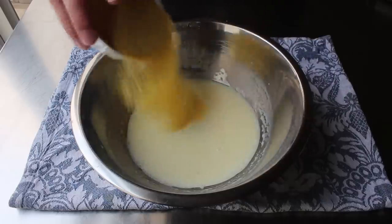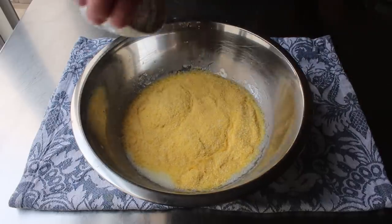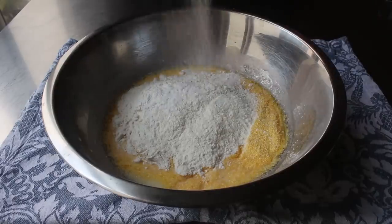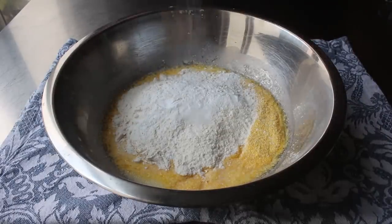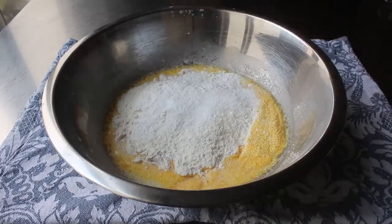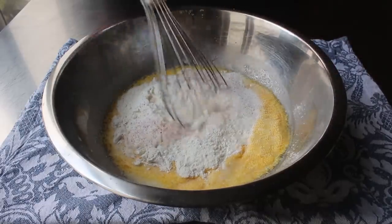To finish the batter we add our dry ingredients: some cornmeal, all-purpose flour, baking powder, a little bit of baking soda, a touch of salt, and last but not least a little shake of cayenne. Then we grab our whisk and mix this until thoroughly combined.